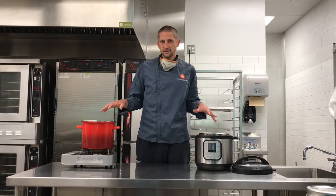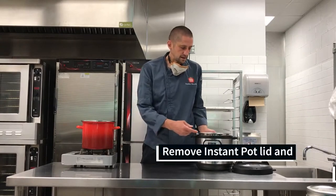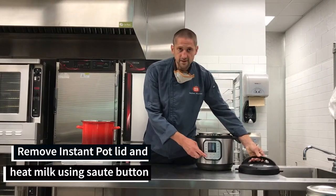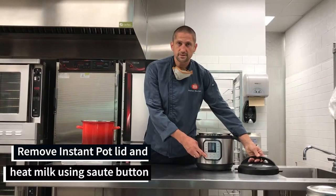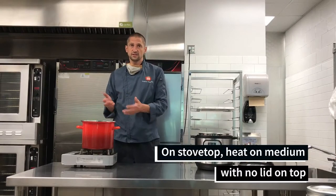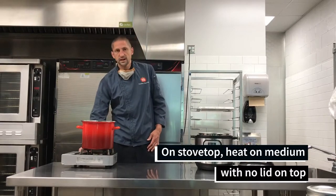I'm going to show the two different methods of heating the milk. For the Instapot method, you want to have the lid off — importantly — and hit the sauté button so you can get the milk heated up to an adequate temperature. For the stovetop method, which you could use with a gas or electric stove, you're going to want to put it on medium heat.